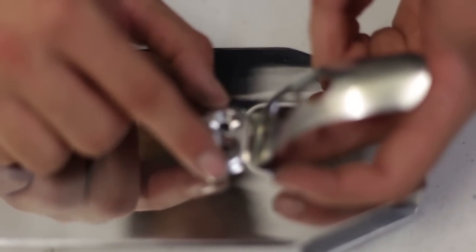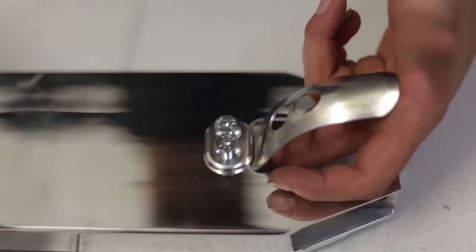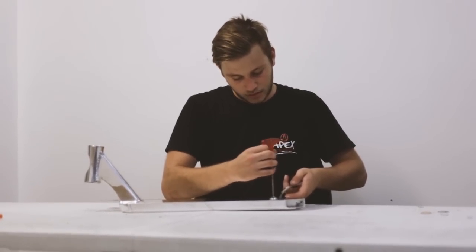Then I'll put the washer on top, put the two bolts in, and then tighten it up and you're good to go.